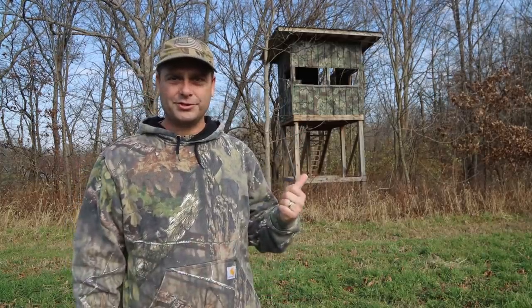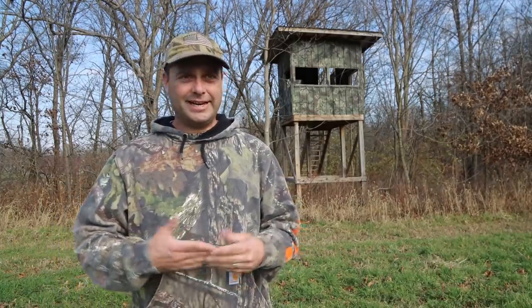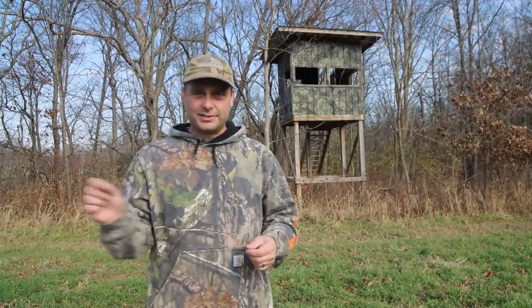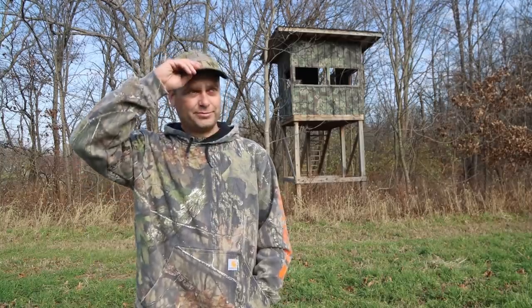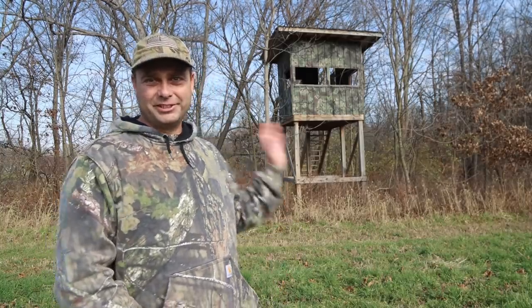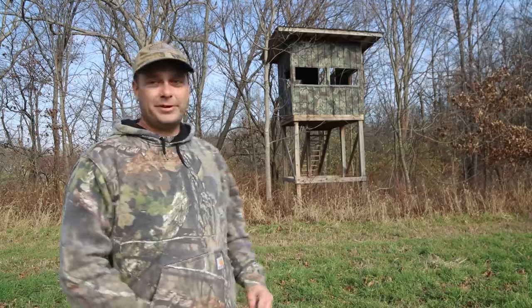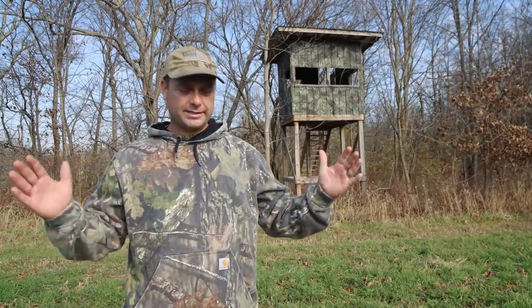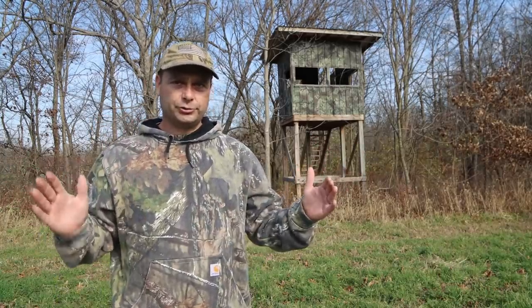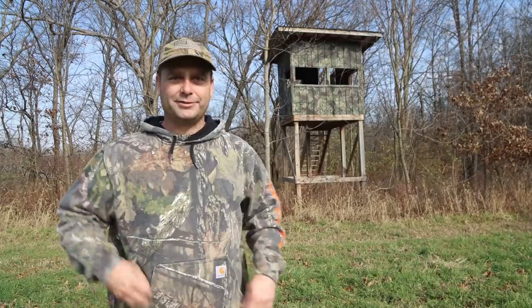I'm going to see if I can get some windows installed so it's a nicer experience inside the blind. I had previously made windows out of plexiglass — sliding windows — but they broke. We had some 60 mile an hour winds and it basically shattered all the windows out of the blind. So I finally broke down and bought real ones. The real windows don't actually fit the openings perfectly, so I had to buy slightly smaller windows — the right height, just not the right width.